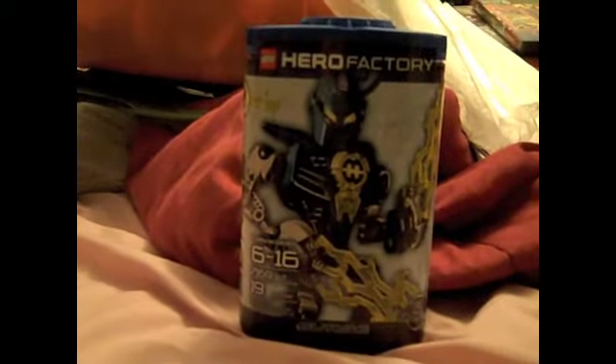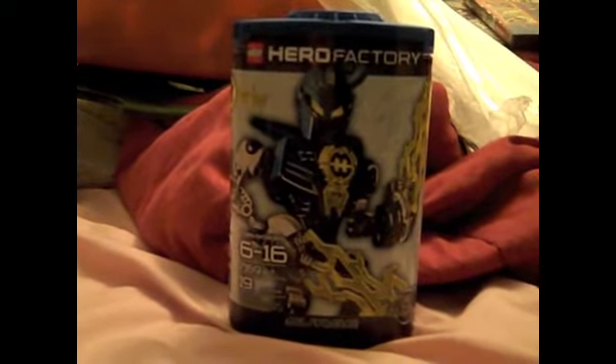So I'm gonna go over the canister. By the way, Hero Factory is actually the official replacement for Bionicle — it says right there, which I'll get to in a little bit. Unlike Bionicle, canisters actually play a role in the story — like two kinds of Bionicle canisters play a role in the story.